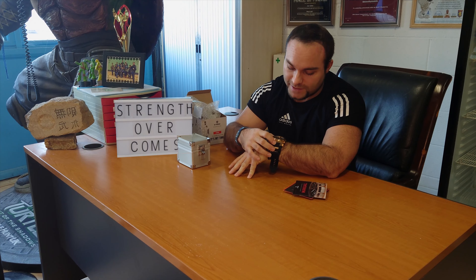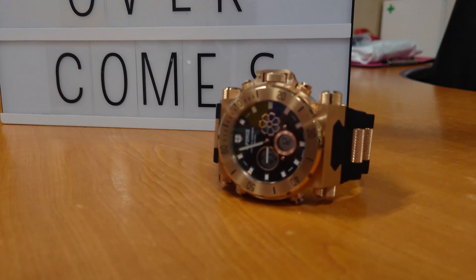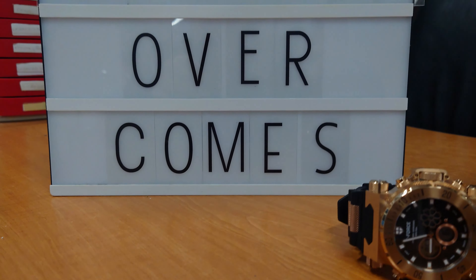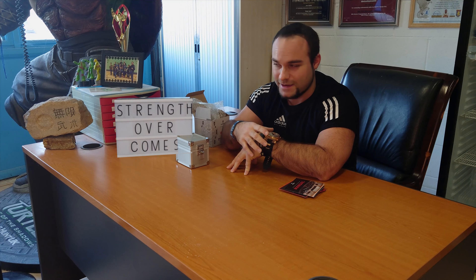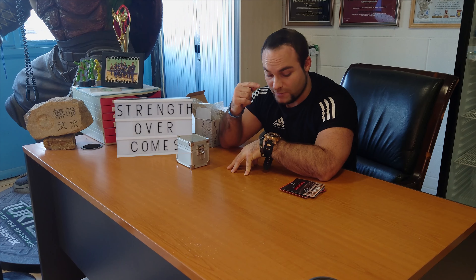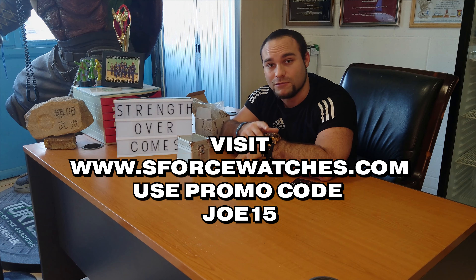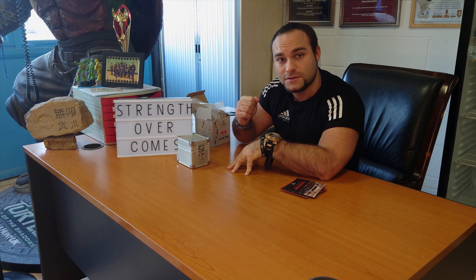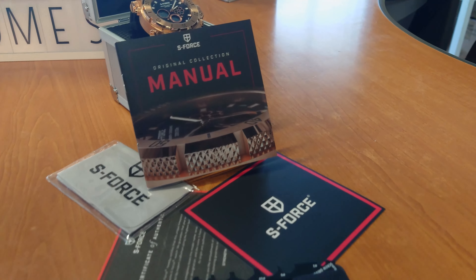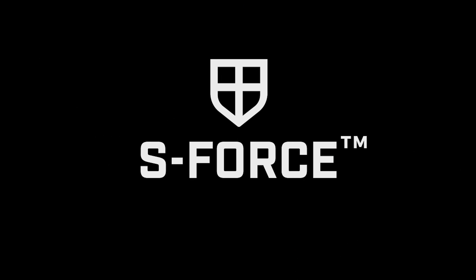Look at that clock face — absolutely wonderful. Strength overcomes, S4. It's in a comfortable position on the wrist. It's big, but it's meant to be big — it's meant to be a statement piece. But it's not so big that it gets in the way of everyday life. Very comfy indeed. S-Force know what to do to make these watches the best — pure quality. The heaviness, the heavy-duty materials, and all the extra little touches make this luxurious, sophisticated, and a statement piece, but also functional for everyday life. Absolutely phenomenal.